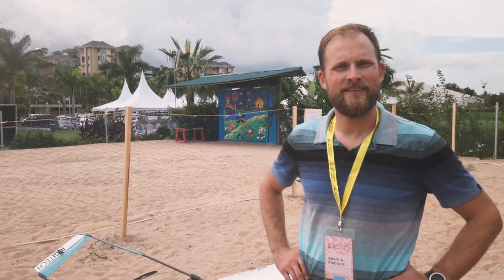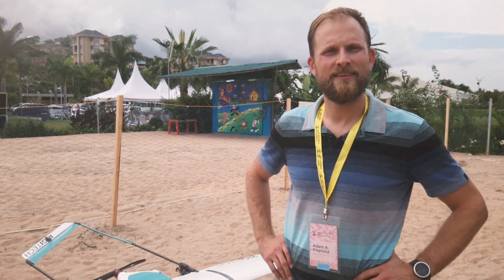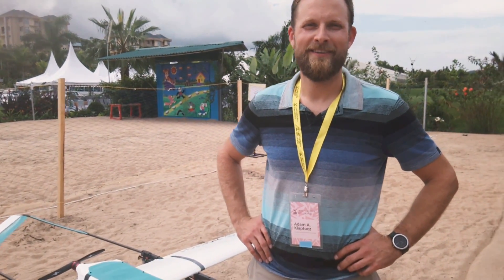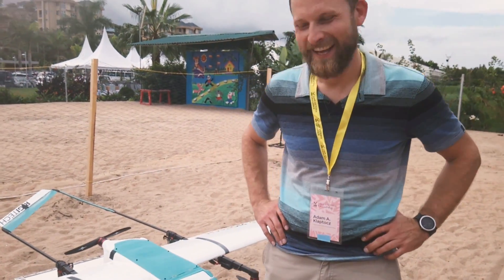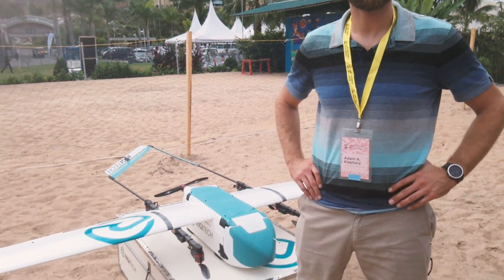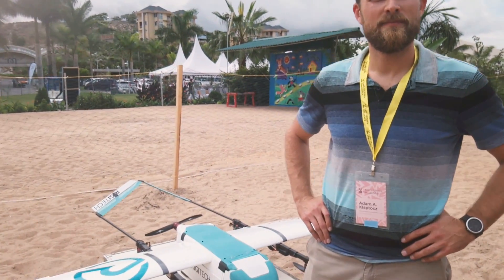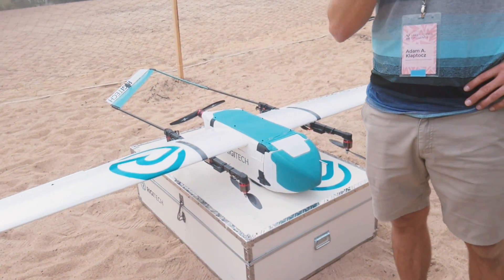So it's the last day, so let's have a look around at some airframes. I'm with Adam from Rigitech — it says 'Riggy' on the side. Is it Riggy? It's Riggy. Now plainly this is a separate lift-thrust design, but can we walk around? Why is this any better, different, or special?